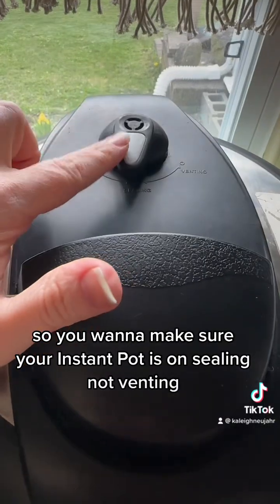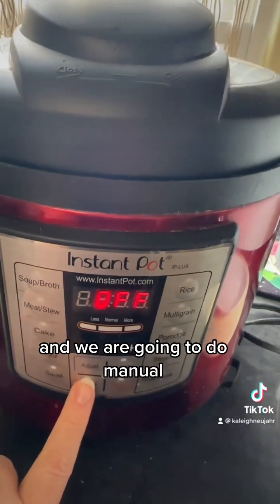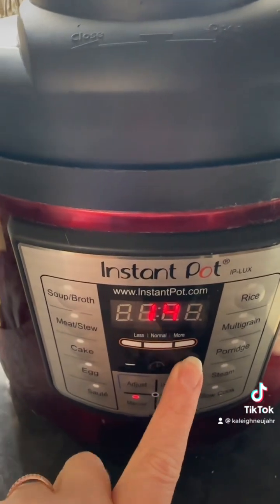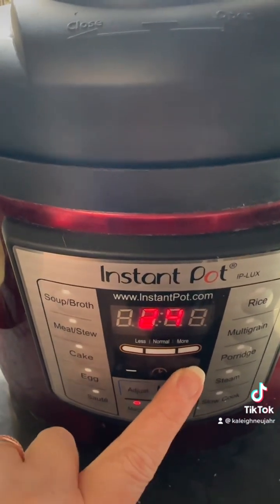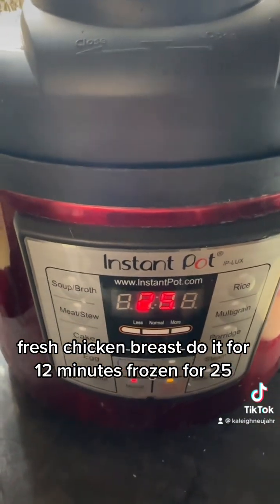Make sure your Instant Pot is on sealing, not venting, and we are going to do manual for 25 minutes. If you're doing fresh chicken breasts, do it for 12 minutes. Frozen for 25.